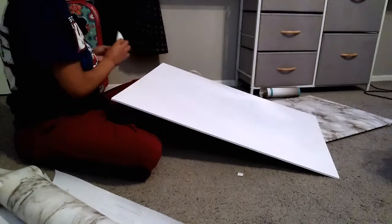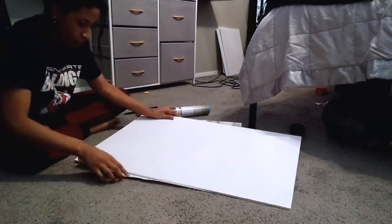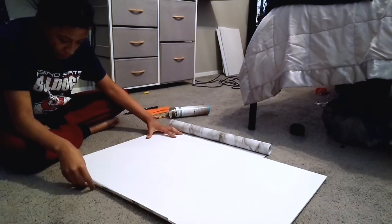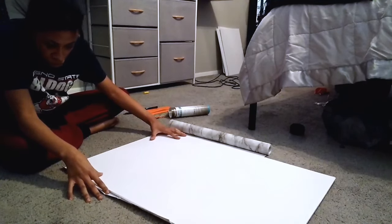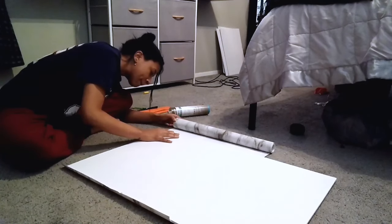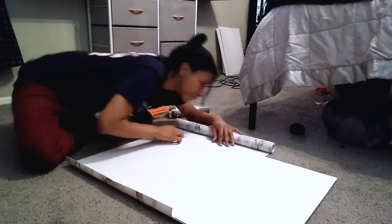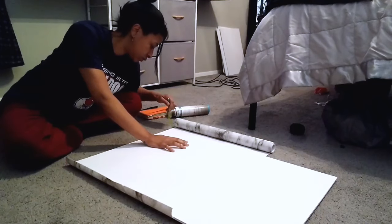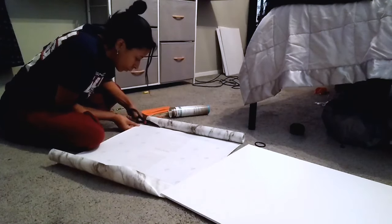To start, I'm going to peel off the sticky backing. Once that's off, I'll put the foam board on top of the contact paper and line it up so there's about an inch all the way around — an inch on each side to fold over, and an inch on the top — so all four corners are covered. Once that's lined up, mark it off and start cutting.